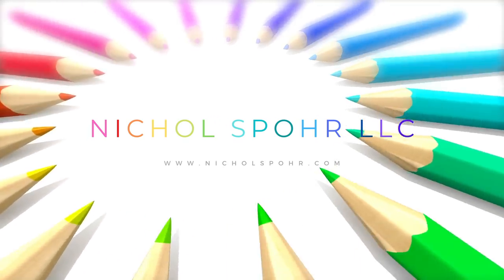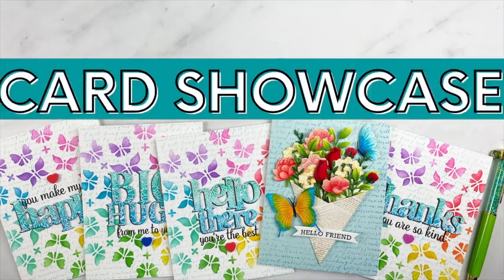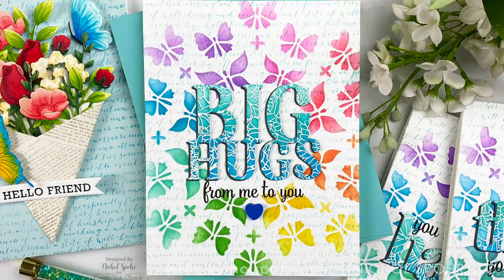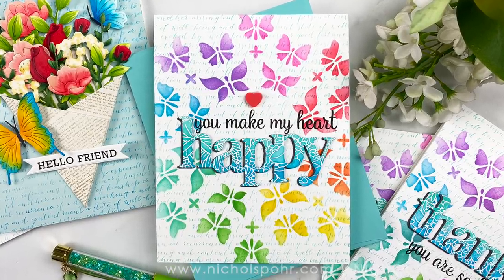Hi everyone, it's Nicole Spohr and welcome back to my channel. I am so glad you're here today and I am super excited to share this spring card showcase with brand new Hero Arts 2021 catalog release products. Sit back and enjoy because I have used tons of new products for my cards today.